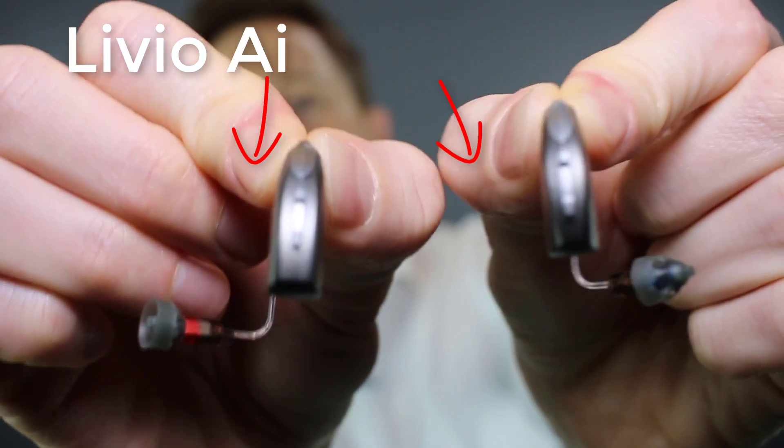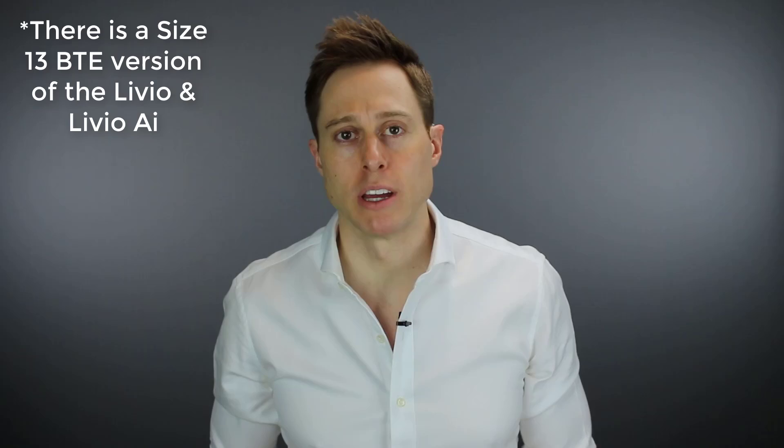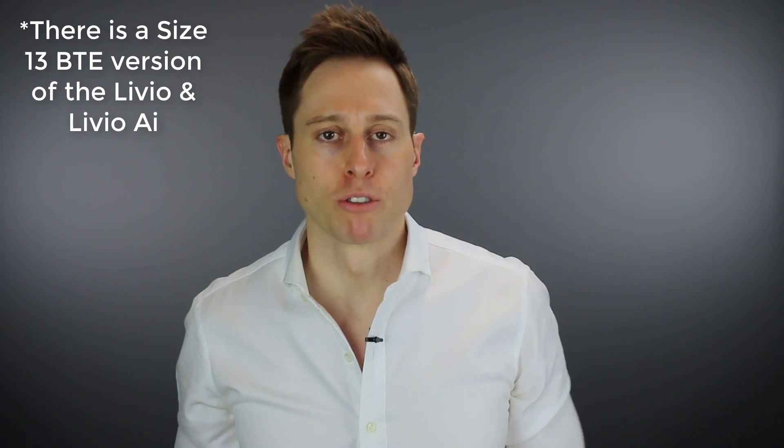In terms of size, they're very similar, which is a little surprising because the Livio AIs actually use a size 312 battery, and the Muse IQRs use rechargeable lithium batteries, which tend to be bigger than the size 312 batteries. But in the case of the Livio AI, with all the additional stuff they have inside of them, they are a little bit bigger.